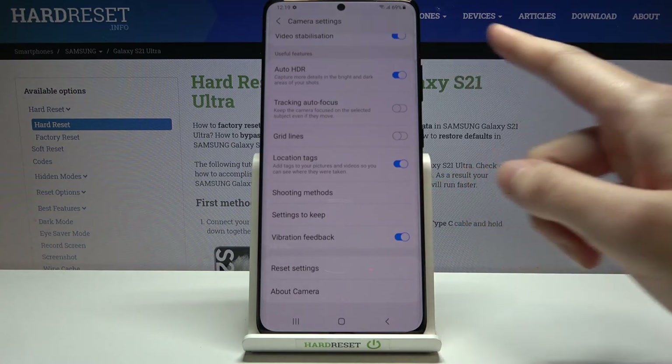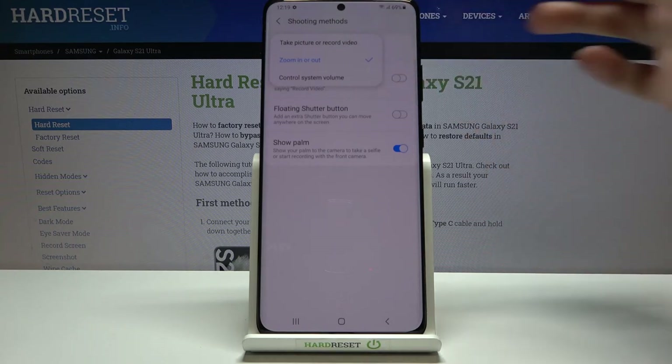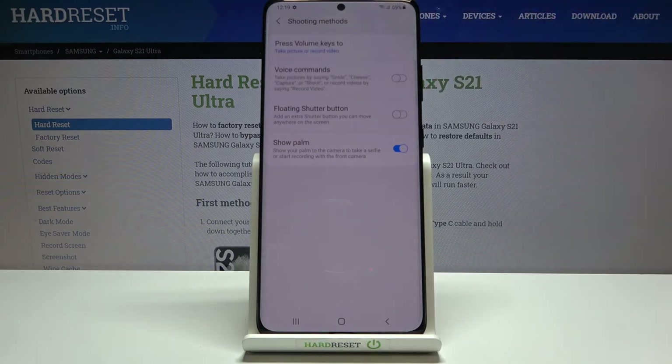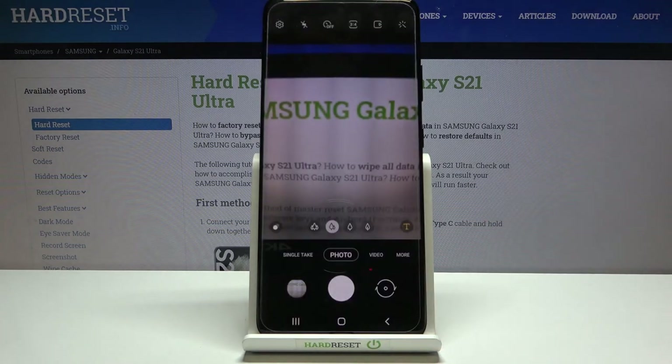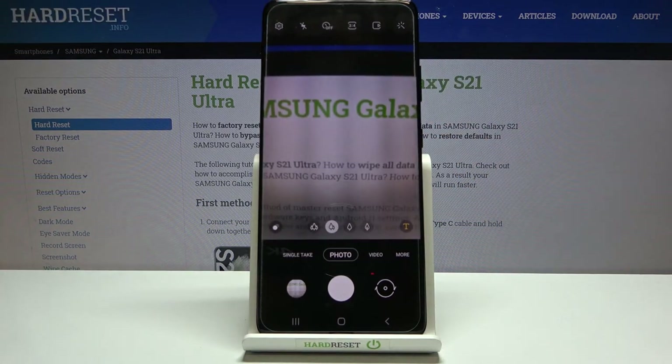Back in settings, under 'Useful Features', let's look at 'Shooting Methods'. The first option is 'Press Volume Keys To' — we can set it to take a picture, record video, zoom in or out, or control system volume. By default the volume keys control system volume, but in the camera we can reassign them. Let's set it to 'Take Picture or Record Video', go back to the camera, and use the volume buttons to take a photo.